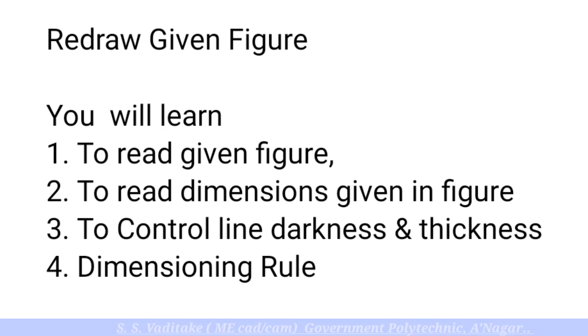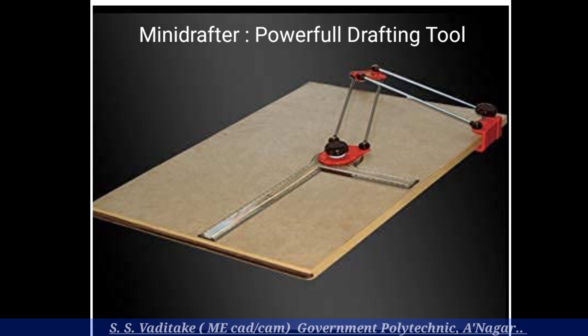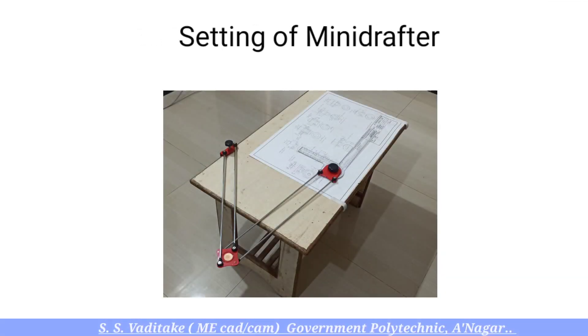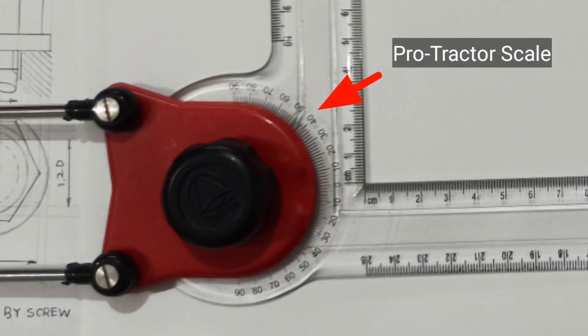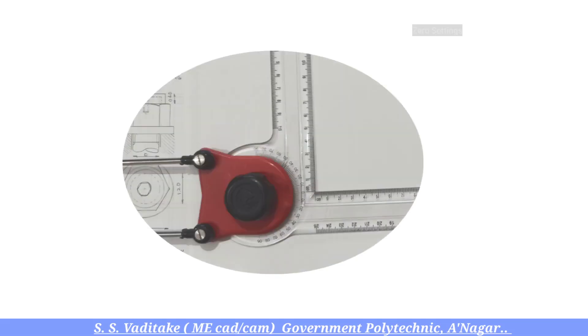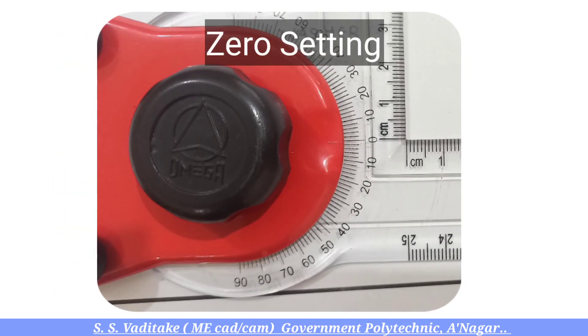We will learn how to set the mini drafter. The mini drafter is a powerful drafting tool — it enhances accuracy and speed in drawing work. For setting the mini drafter, an L-shaped mm scale is given along with the protractor scale. For zero setting, the reference mark on the red color base plate and zero angle on the protractor scale should be aligned with each other. This is called the zero setting.